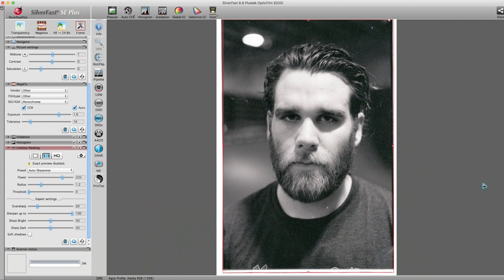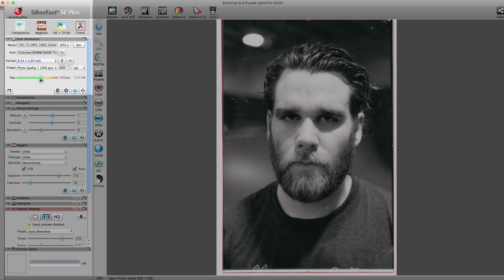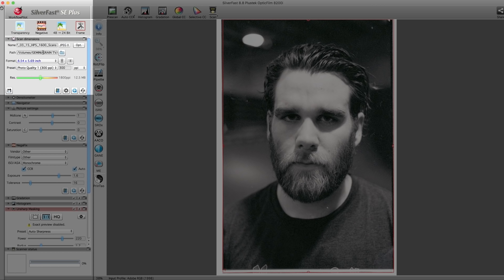Okay, so here we are in Silverfast. I just did a preview scan of the image we're going to be working with today. Starting up at the top left, the first thing I do is make sure that the file naming and file destination are set to the right name and location. I use a reverse date naming structure, which also correlates with the archiving and negative cross-reference system I mentioned earlier.